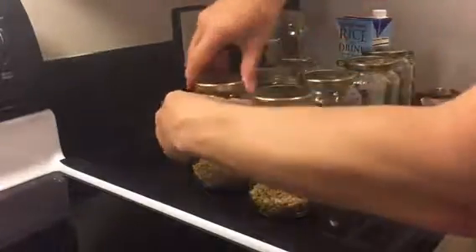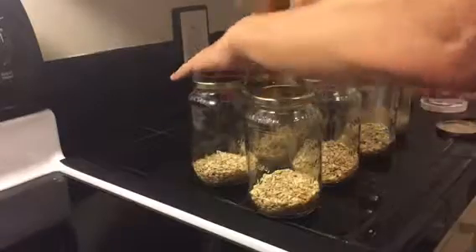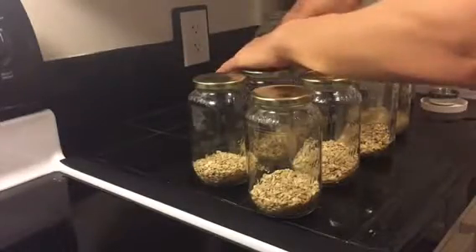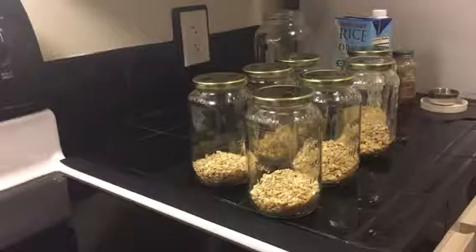It's an oil-free, sugar-free vegan breakfast. We made overnight oats and prepped enough for seven days. Thanks for watching and we'll see you next time.